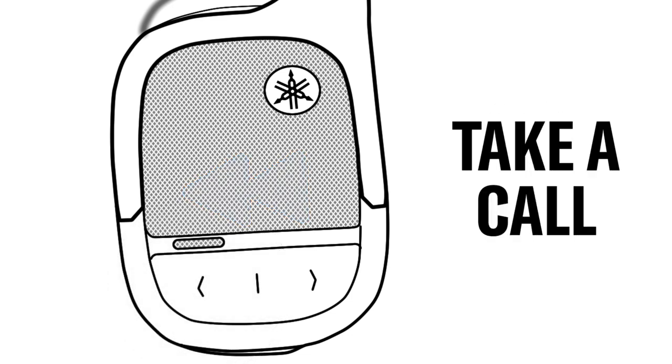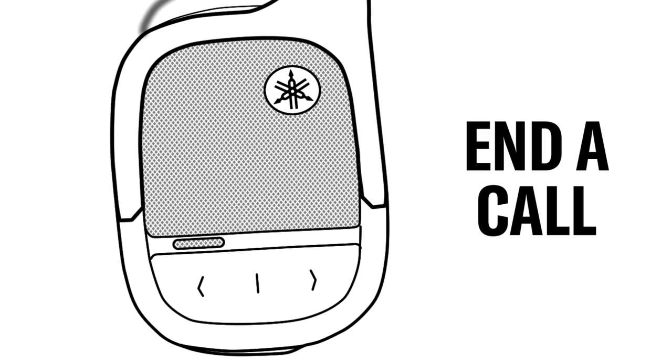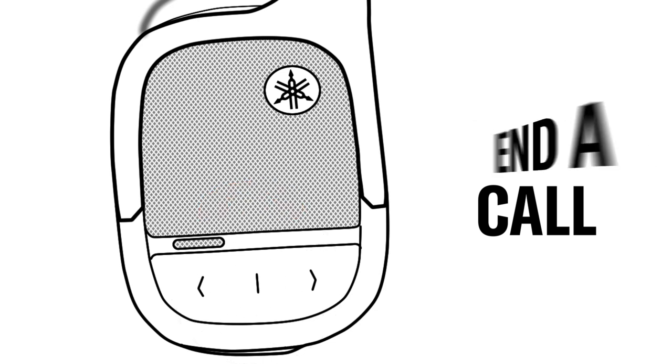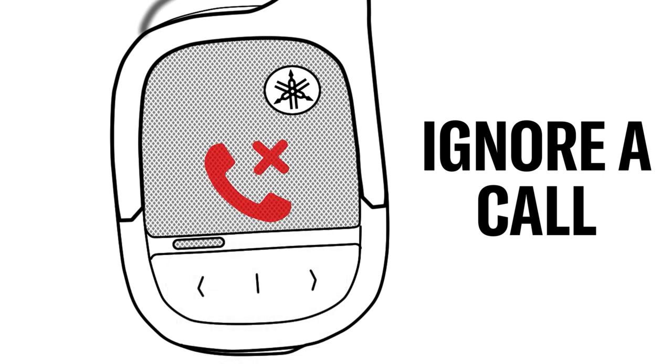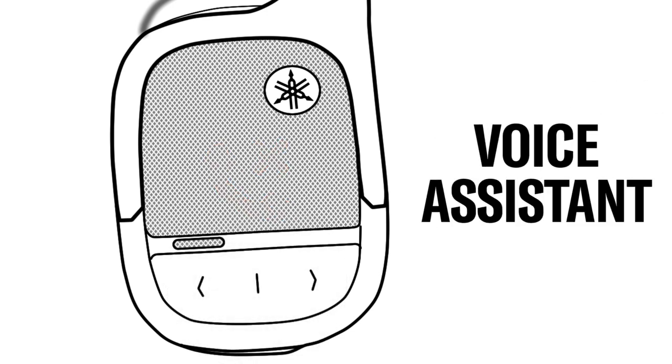Easily pause music and take an incoming call by pressing the main function button. End the call by pressing the same button. Don't want to take the call? No problem — ignore it by holding down the button for two seconds. If you want to summon your voice assistant, press the main function button twice and you're good to go.